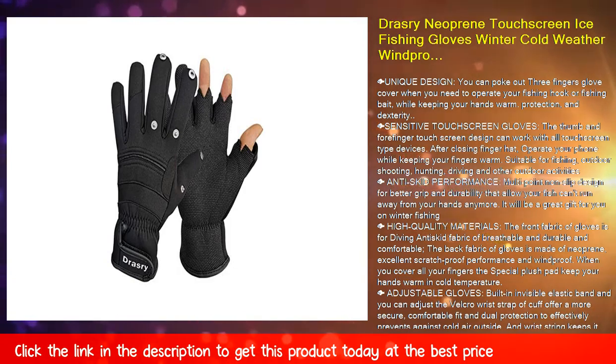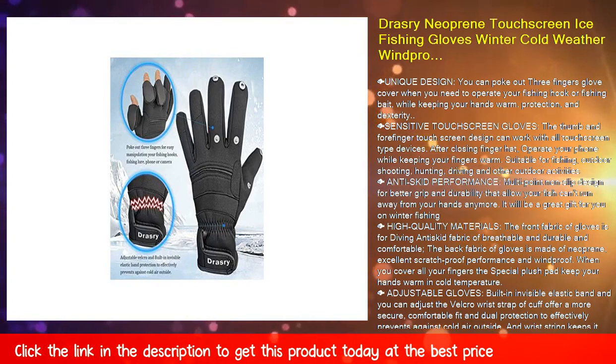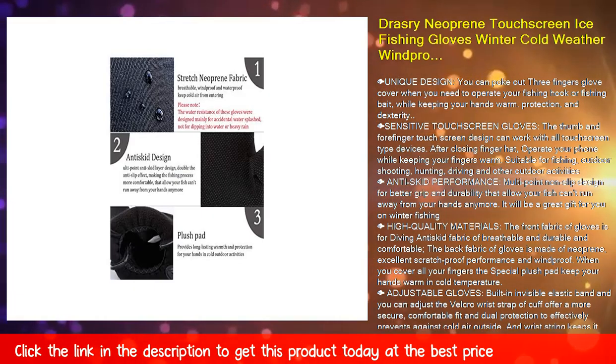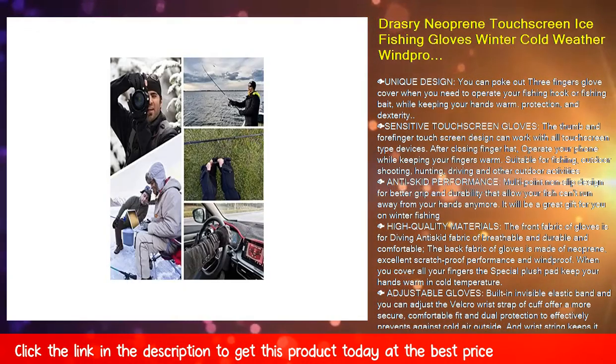Fish adjustable gloves — built-in invisible elastic band, and you can adjust the velcro wrist strap at the cuff for a more secure, comfortable fit. Dual protection effectively prevents cold air from outside, and a wrist string keeps the glove attached to your hand.